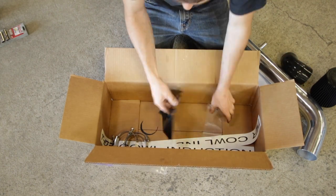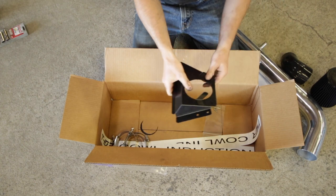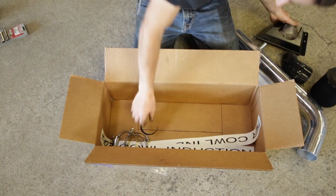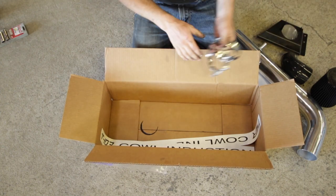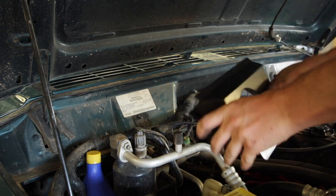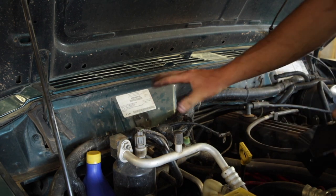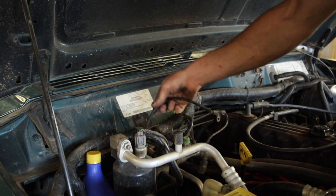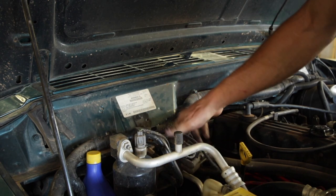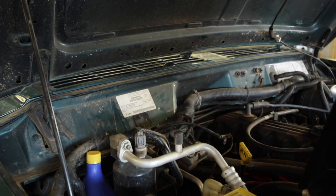This is a 90-degree elbow. This bracket is what secures the tube and filter to the firewall of the Jeep. Four self-tappers and a bunch of clamps. Let's go ahead and start with the bracket here and figure out our placement for that. This is going to go right here, and as we can see, there's a bunch of stuff in the way — the factory wiring harness and this bracket — it's going to have to come out, so we'll have to relocate this somewhere.